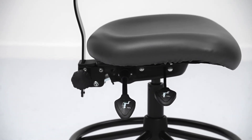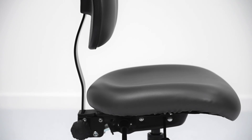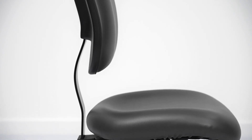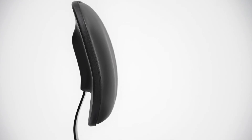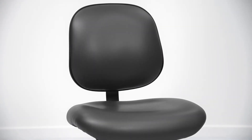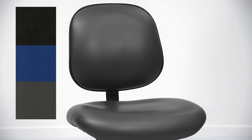The comfy 3-inch thick seat features a waterfall front and internal seat board bumper guard, while the back provides lumbar support and has a rear plastic protective panel. Many upholsteries are available. Grade 2 fabric or black, blue, or gray vinyl free of fire retardant chemicals are standard, as shown here.